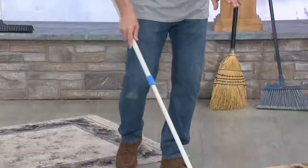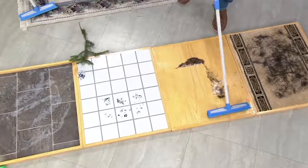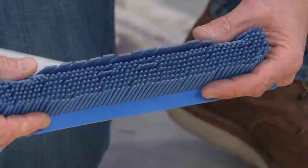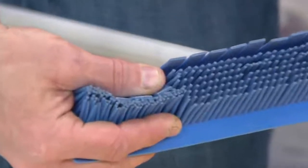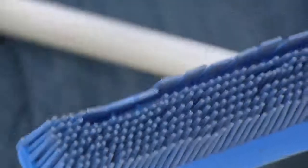I want to show you guys just with one hand on hardwood floor, because everybody has hardwood floors, right? One swipe back, another swipe back — that's all it takes, there's nothing left over. The way this works is there are 500 individual rubber fingers. When you push or pull, those fingers come together and create a wall. Nothing is going to get past that, whether it's sugar, hair, corn, pine needles, whatever it is.